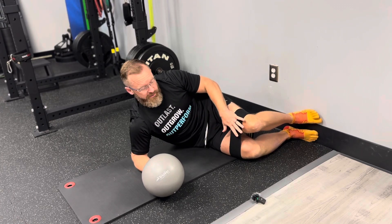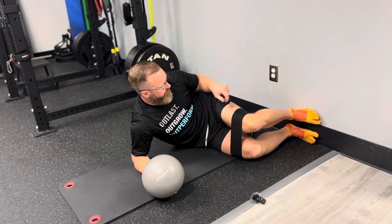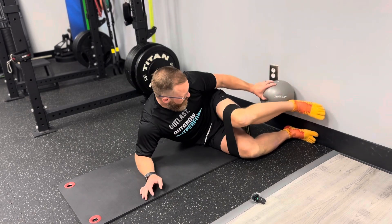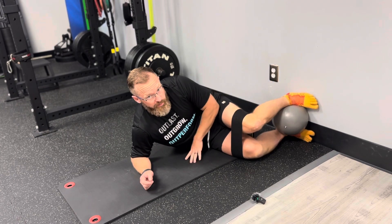For this clamshell exercise, what I want to do is get a band just above your knees. We're going to get a ball or a foam roller, or just something to keep some space between your feet.